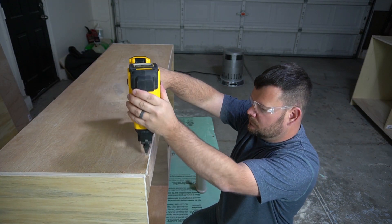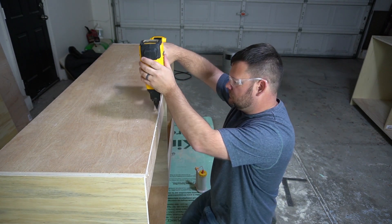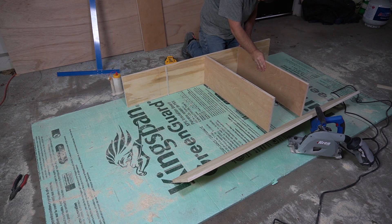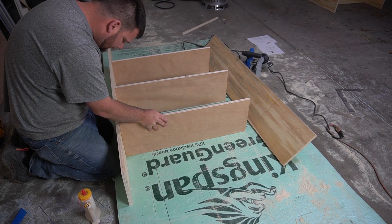The painting process did take a while. I used my HomeRight sprayer to prime and paint all these carcasses. We basically just painted them the same color as the walls.